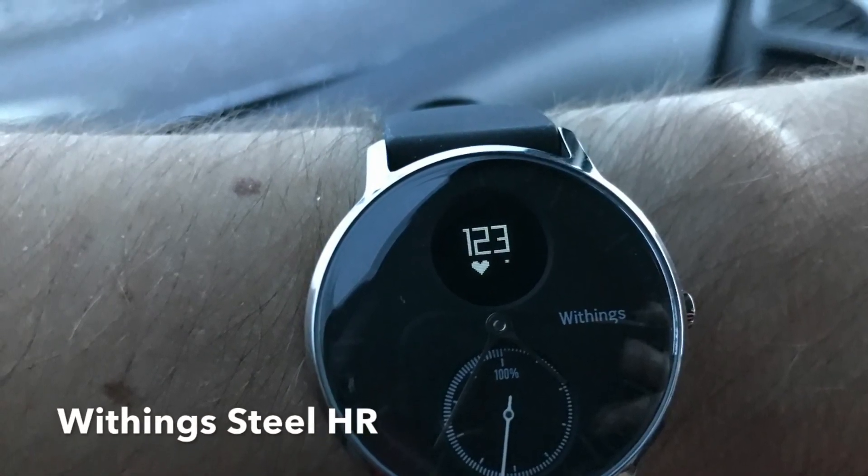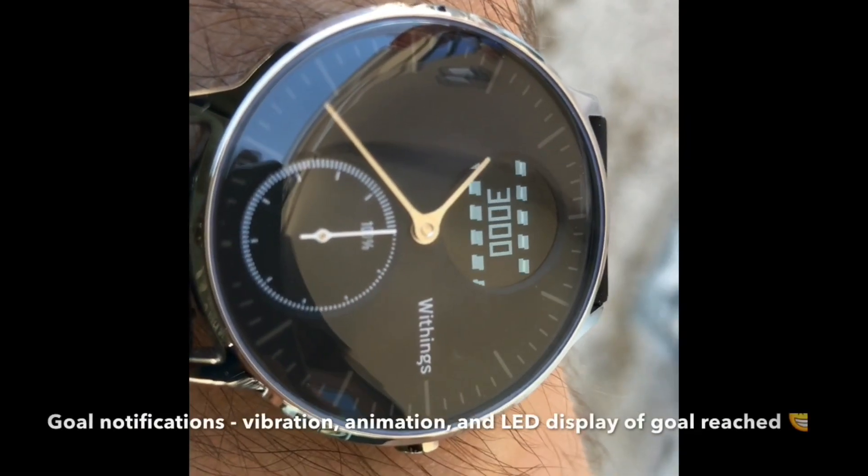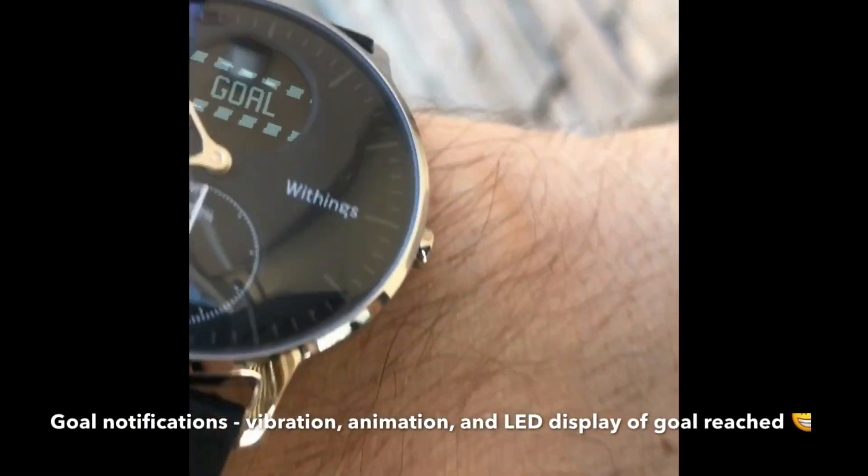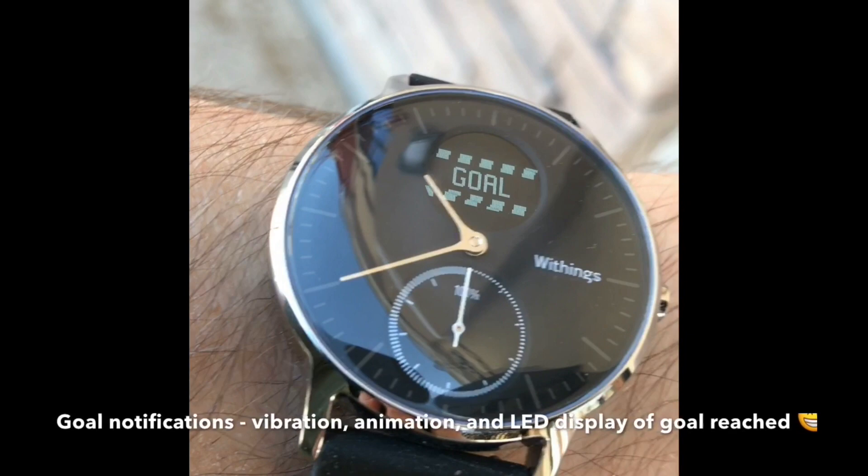Withings Steel HR showing heart rate. The Steel HR goal notification is three parts: vibration, animation, and LED of the goal reached.